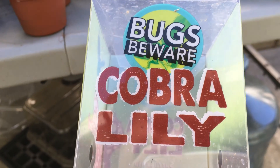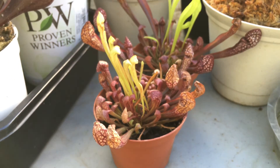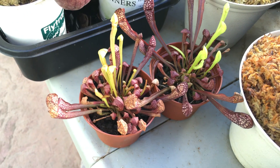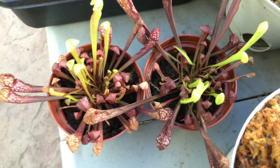The distributor of these plants needs to change the name on this container — Cobra Lily is not the correct description of these plants. I made this video to show you guys how the description was wrong on the container, and also to show you guys my come-up: eleven dollars for two Sarracenia Scarlet Bells, a beautiful hybrid.